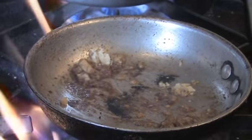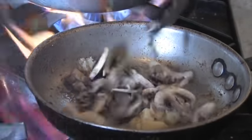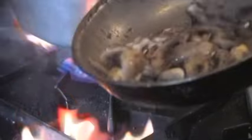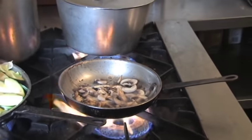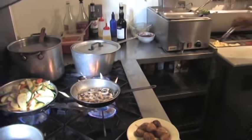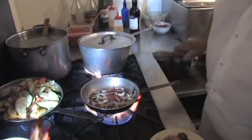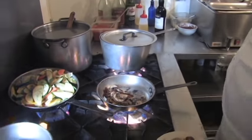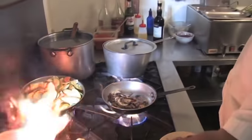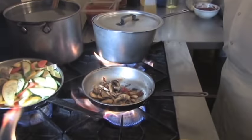A little bit of butter. Marsala into the oil. And for all you fans that don't think tomato needs to be in a marsala — well, in mine I put some sun-dried tomatoes. I'm going to put some of Bob's nice imported-from-Italy marsala wine.